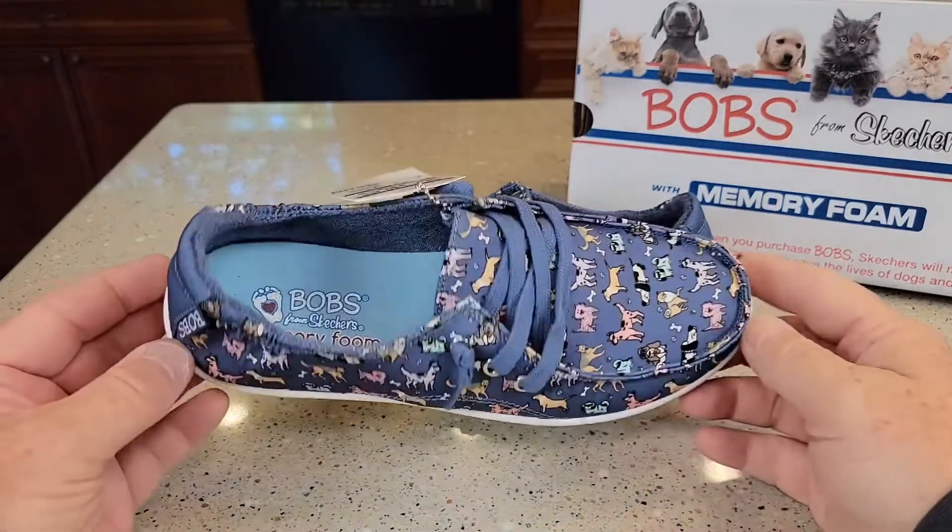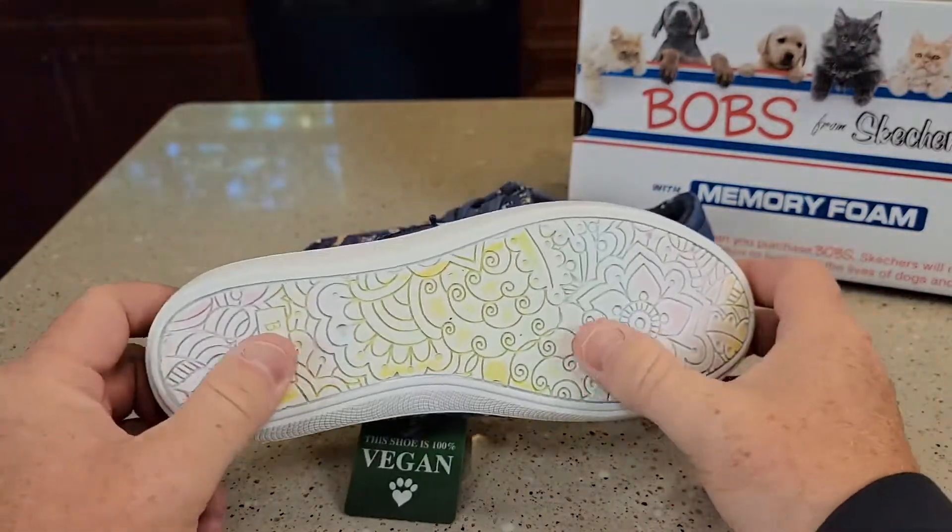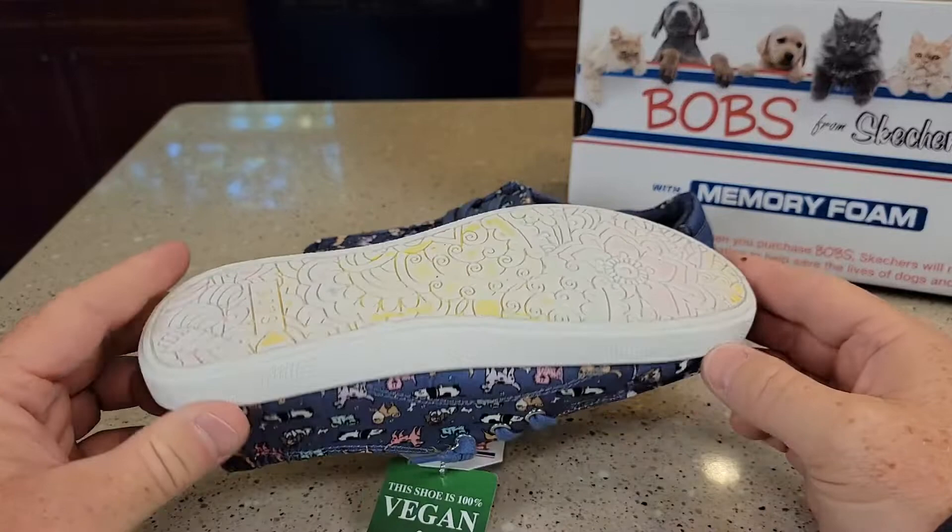These have memory foam, and the design is what looks really nice. These are very nice shoes. It's got a nice rubber, grippy bottom.